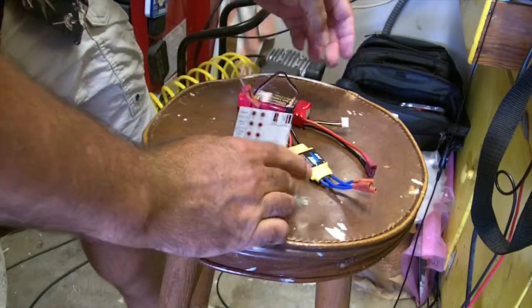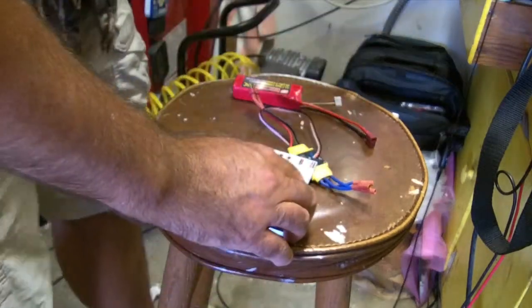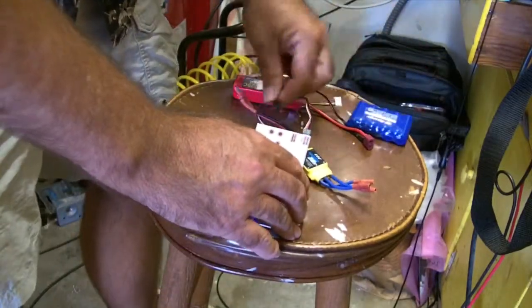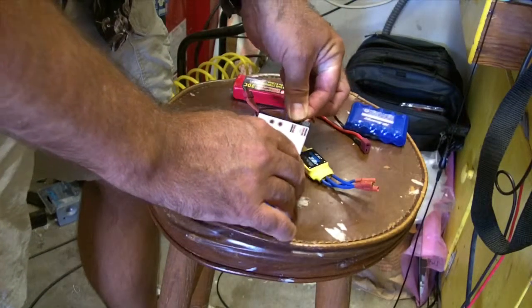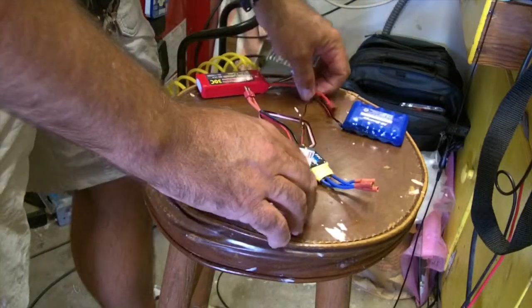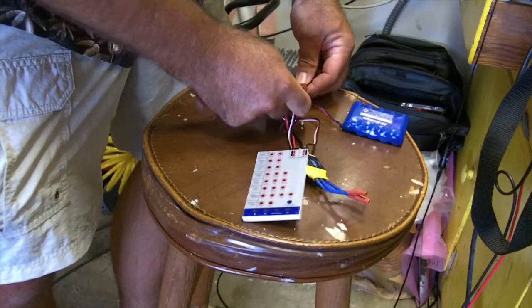A little tricky, but not too bad. Then you need a receiver battery — I'm just using a regular six volt receiver battery I had laying around. I'll go ahead and plug that in, and then last but not least, plug in the main power from the LiPo.